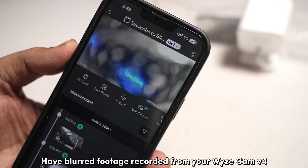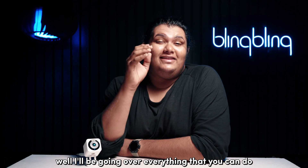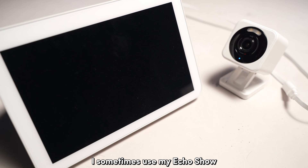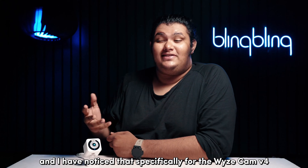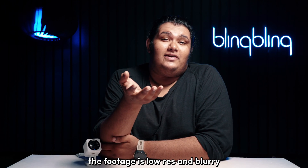Have blurred footage recorded from your Wyze Cam V4? I'll be going over everything that you can do to get this issue fixed. I sometimes use my Echo Show to view footage from my Wyze cameras, and I've noticed that specifically for the Wyze Cam V4, the footage is low-res and blurry.